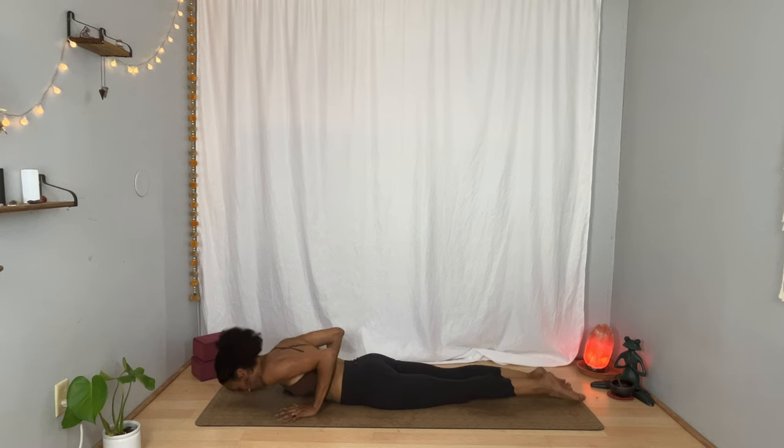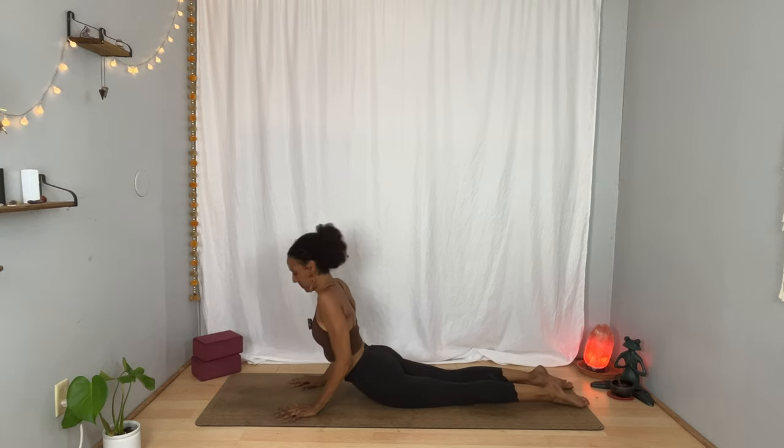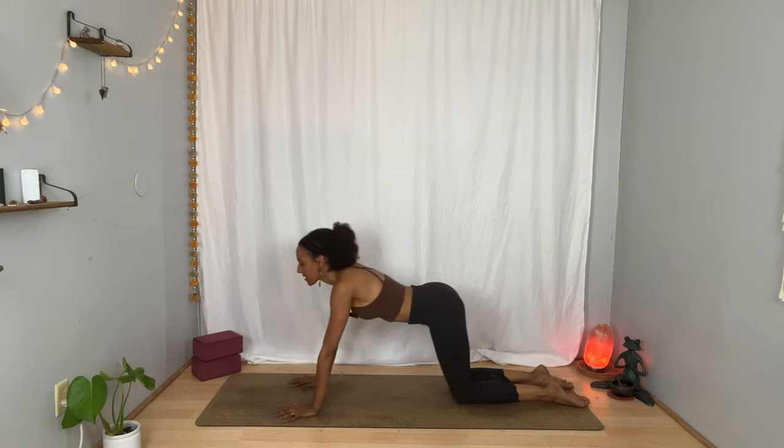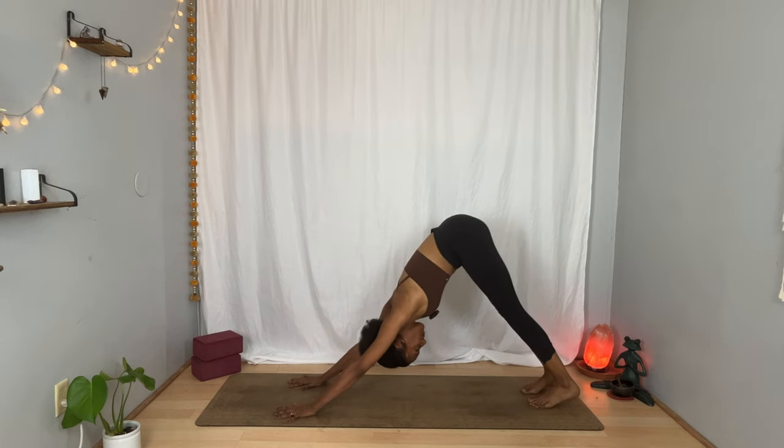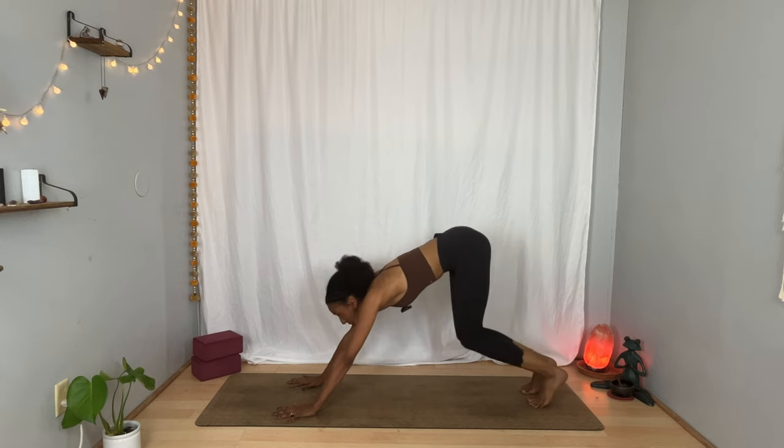Inhale, lift your chest. Exhale again, bring your hips back. Stay in tabletop or take it to downward facing dog. Breathe in. Breathe out. Inhale, gaze toward the top of your mat. Soften your knees, and then take as many steps as you'd like to get there.